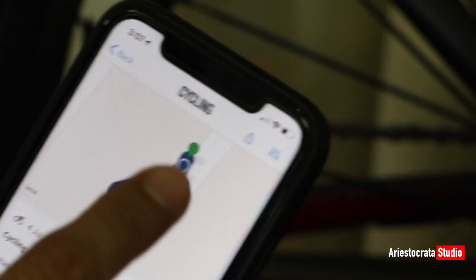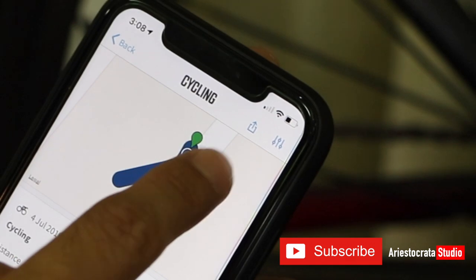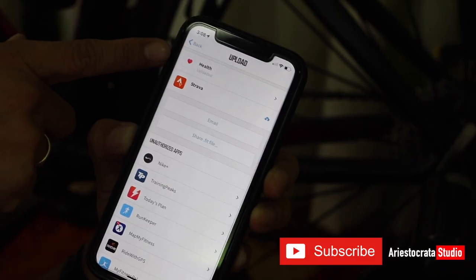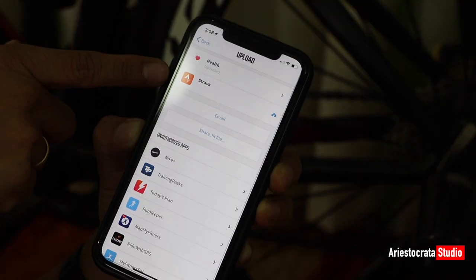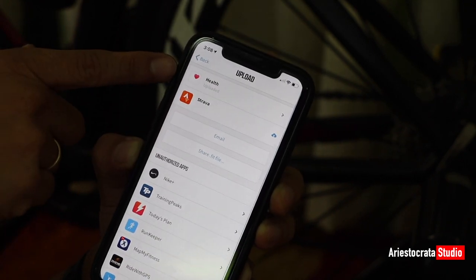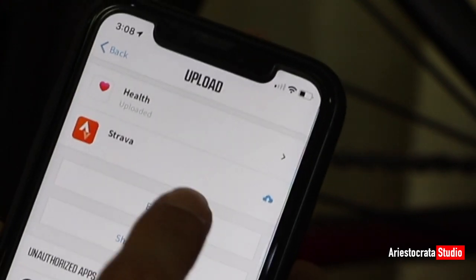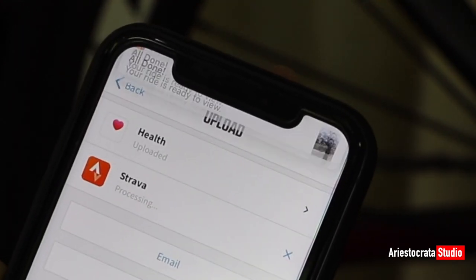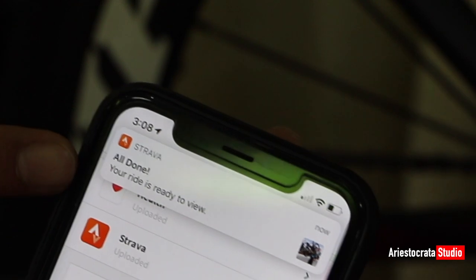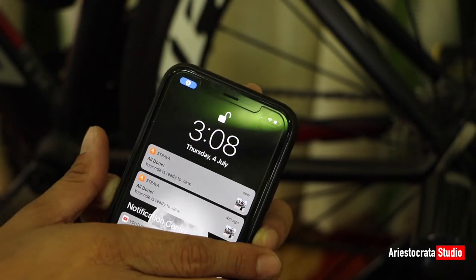As a cyclist, we often use Strava. There's a Share button at the top portion of the app. There are two applications already linked on my Wahoo account: the Health app from iPhone and Strava. The Health app is already uploaded. For Strava, just click that application and let it upload — it's processing. There's a notification that your activity is done and your ride is ready to view.